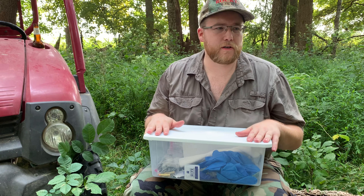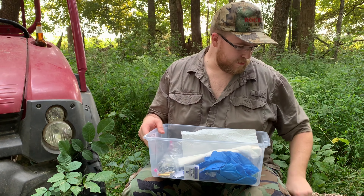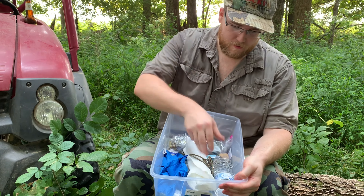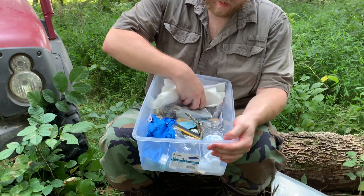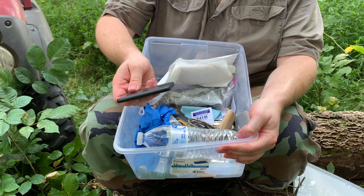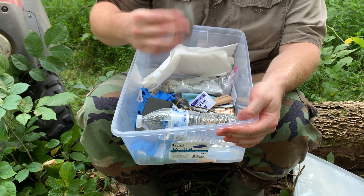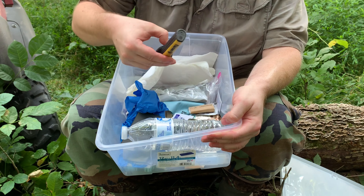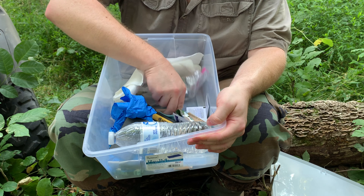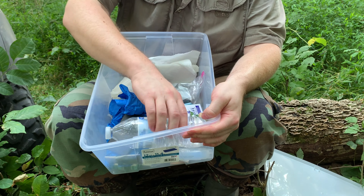One thing I'm going to be doing this year — we're leaving this tote in the blind. It's filled with some extra stuff so I don't have to keep carrying it back and forth, and some emergency items if I need them: extra bottles of water, an extra battery cell, a little bit of duct tape, some extra gloves, another flashlight, a couple of granola bars, and some lens cleaner.